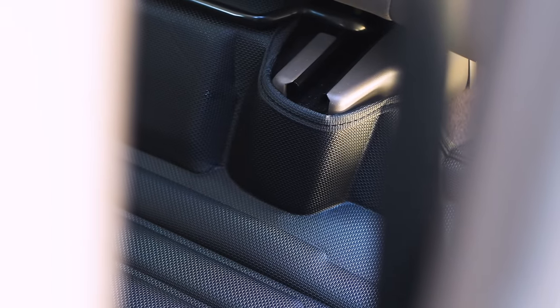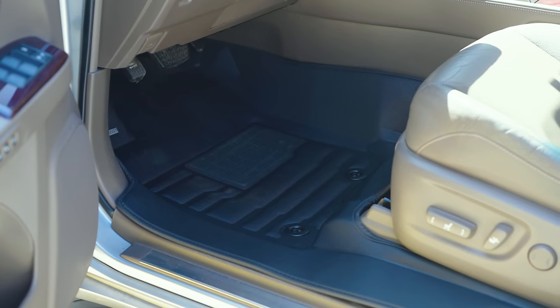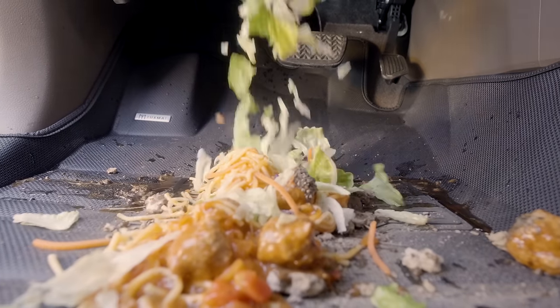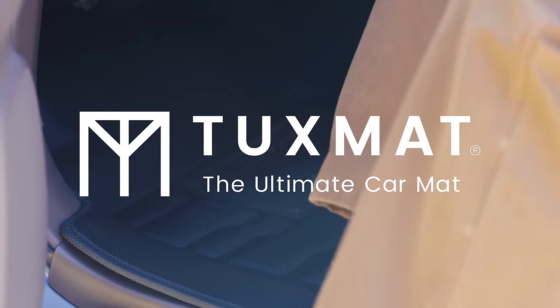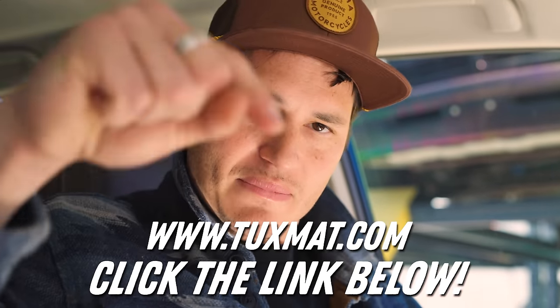Tuxmat has some of the nicest customer service people in the business. I've been using these floor mats for a few weeks now and they're absolutely fantastic. Did I get dirt and mud on them? Yes. Did I spill my coffee on them? Yes. Did I drop my grandma's famous spaghetti and meatballs on them? I'm sorry, I like having a full course meal while driving. But are my floors dirty? Not a chance. Visit tuxmat.com or click the link below.